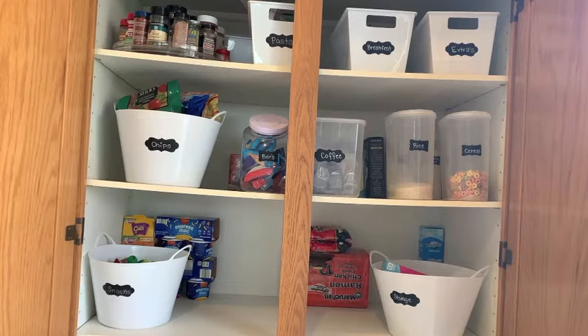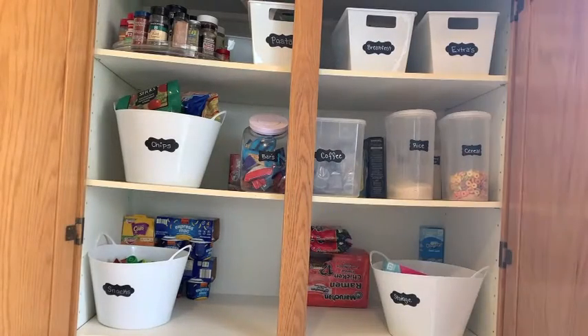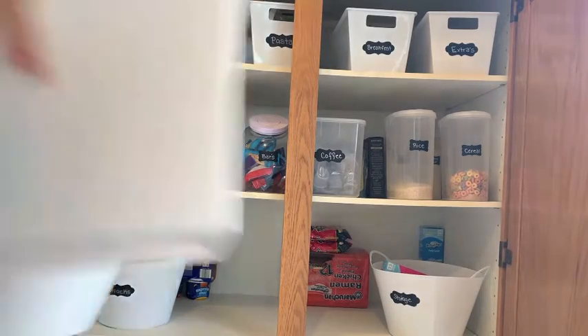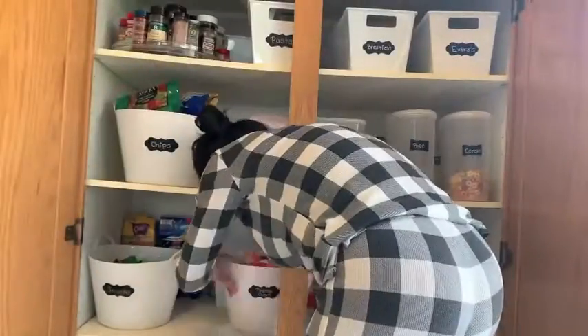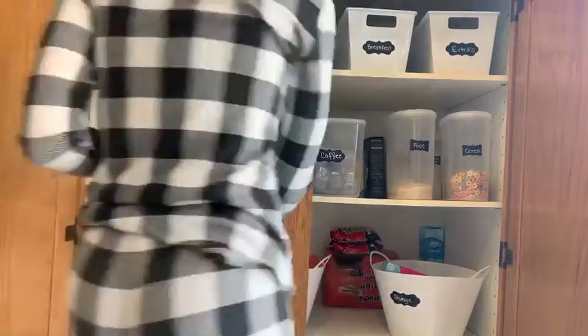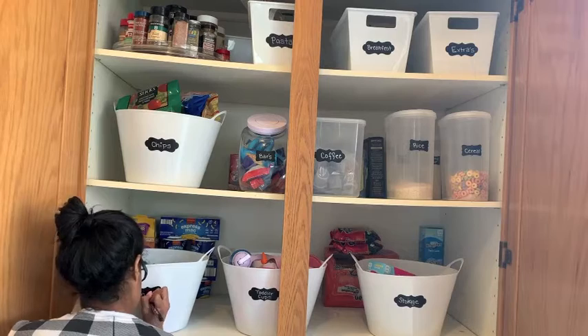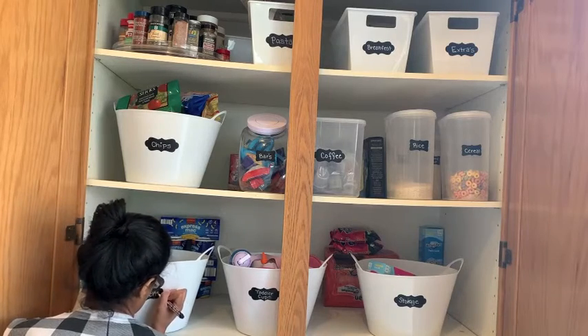This pantry organization video is extremely affordable. All of the white bins are from Dollar Tree, and then all of the other items — the lazy Susan, the bin that holds our bars, our coffee container — all of those are from HomeGoods. I shop HomeGoods and find affordable finds to do this small pantry organization. We've had these items, even the Dollar Tree items, for over a year and they have held up fantastic. Dollar Tree has all of their organizational items out right now because it is the beginning of the year, so go pick those up.